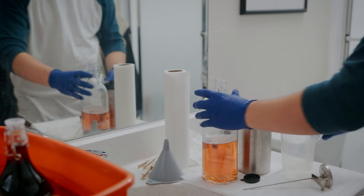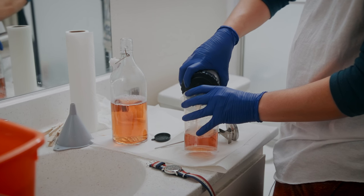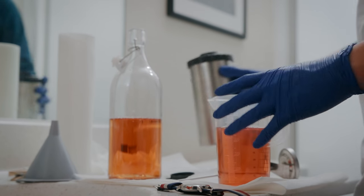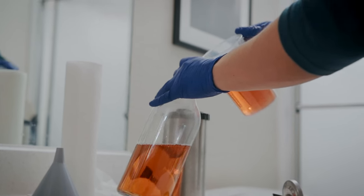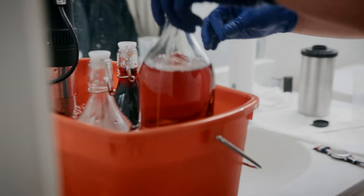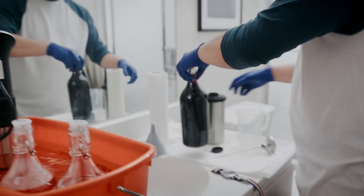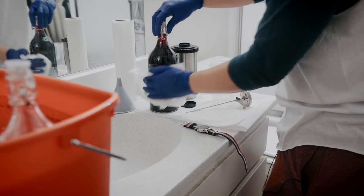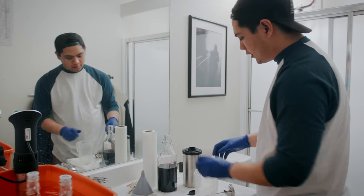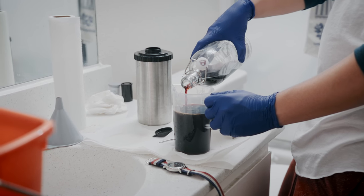Honestly, these kits — if you use them really fast and you adjust for your developing times, meaning the more exhausted these chemicals are, you kind of start adding more time on the tail end. I've squeezed close to 20 rolls on one of these. Not sure if I would recommend that, but if you're on a budget, it's the cheapest way to develop your film — I think it comes out to cents per roll at that point. Now we have our Blix. This is our bleach and fix mixture. We're doing 32 ounces of this, and this Blix is going to be here for six and a half minutes — just about double the time of our developer.